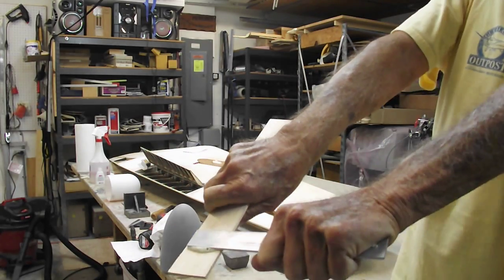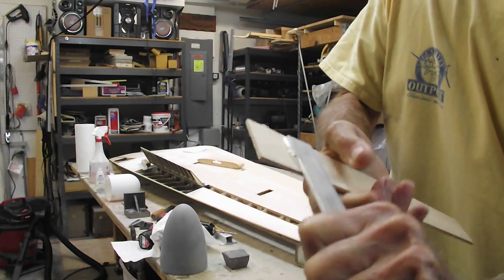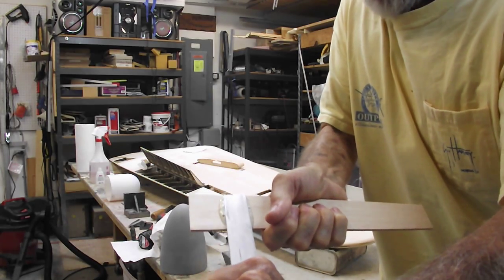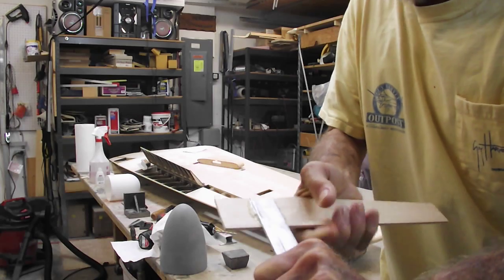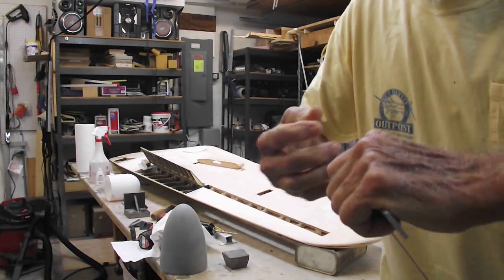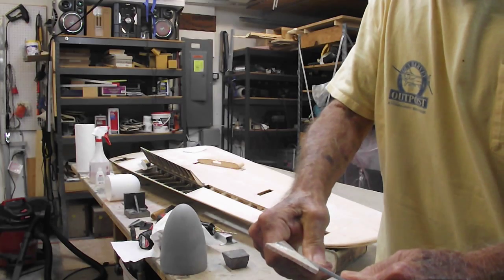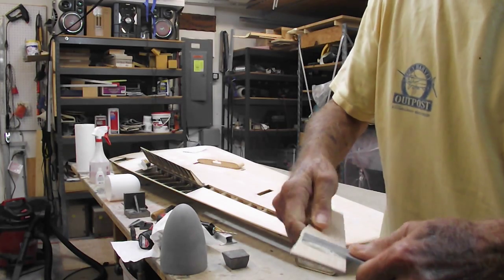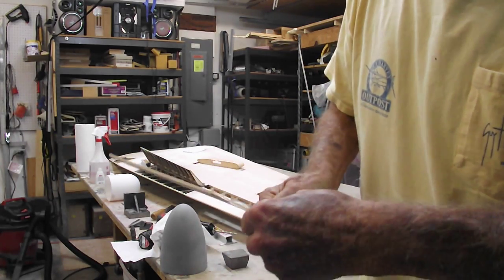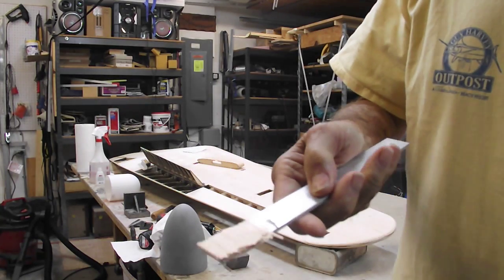Let's see if we can rip this apart. Wow — either I'm a weakling or that glue joint is not going to fail before something else does. I can't pull it apart by hand. I'll just break the balsa away from here instead. There we go — finally.